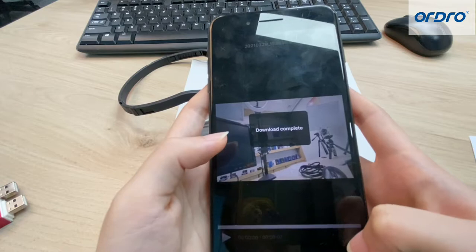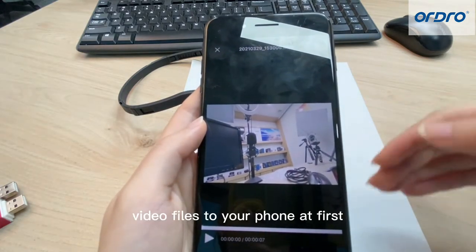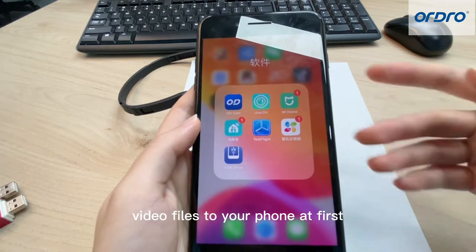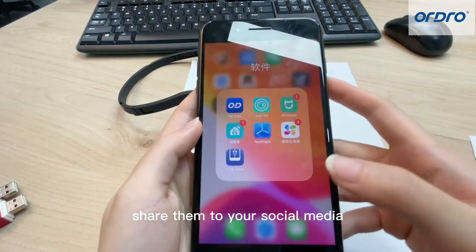Download — this step downloads the video files to your phone first, so that you can then share them to your social media.